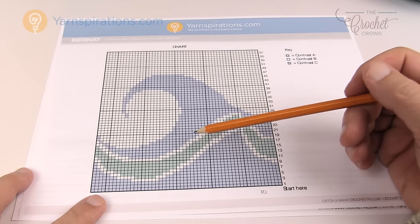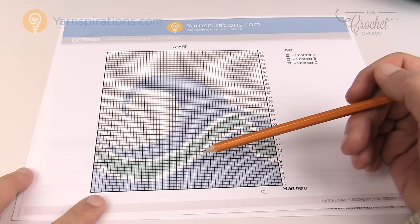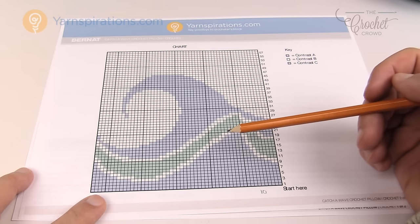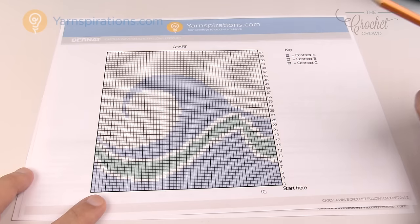You have to review the picture and graph to make sure the lines are not too complex, check the colors, and confirm it's something you want to do.